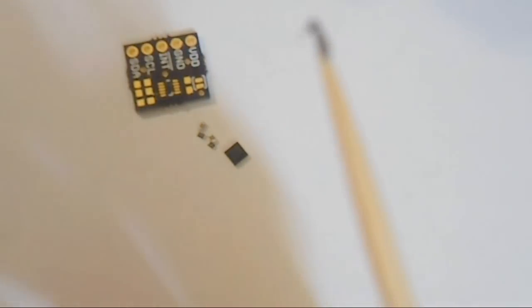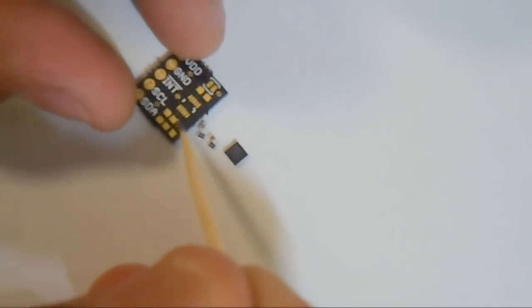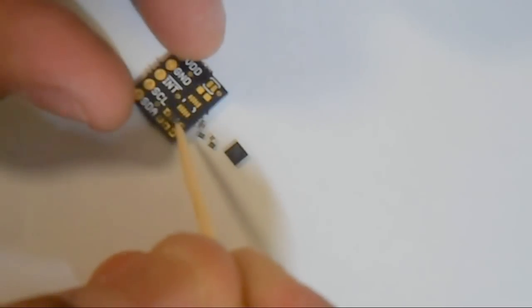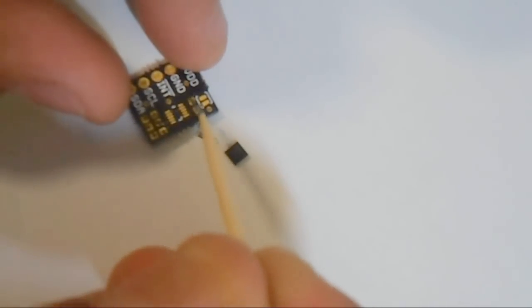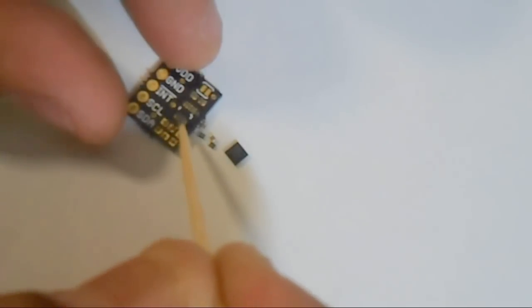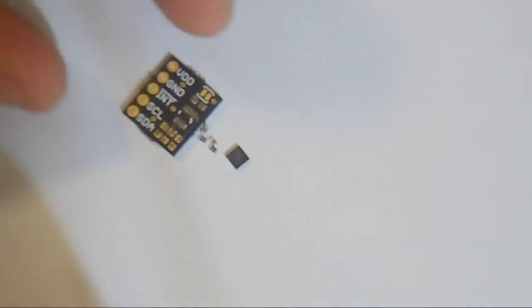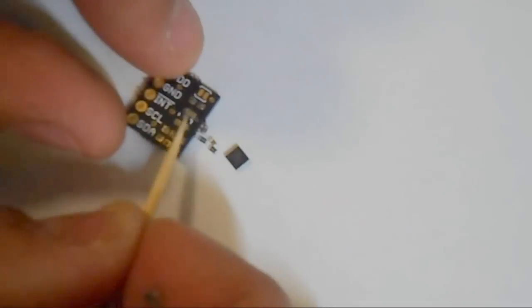Put a little bit on the tip and dab some on — just small amounts are good. For the ICs, this is a QFN — I like to lay out some solder paste over the entire thing, then use another toothpick to just flatten it out so it better fits and won't be too much paste.